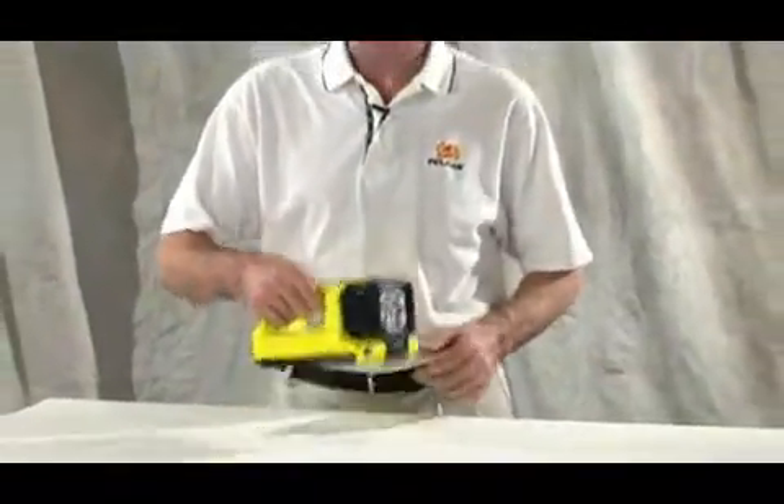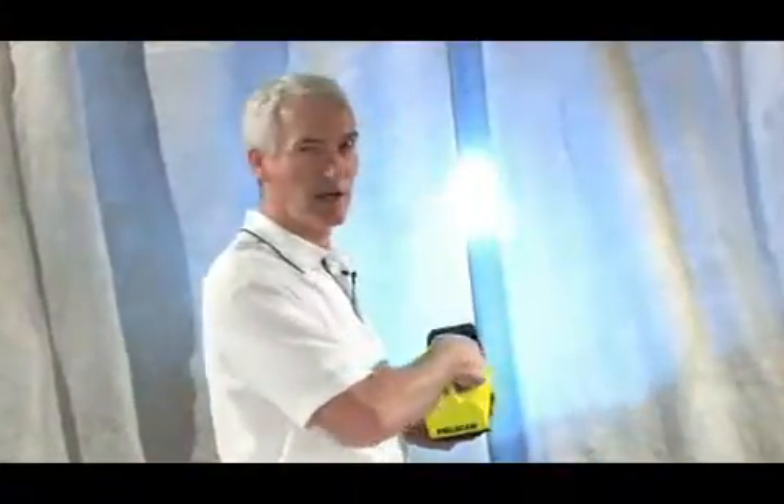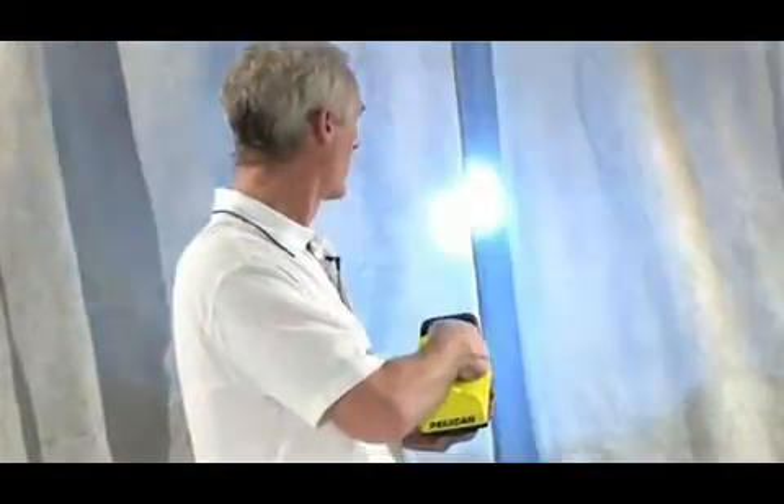The new 9410 from Pelican is a rugged, rechargeable LED lantern designed for extended work in harsh environments. This light uses four state-of-the-art LED lamp modules to generate 710 lumens of light on high and 300 lumens on low.